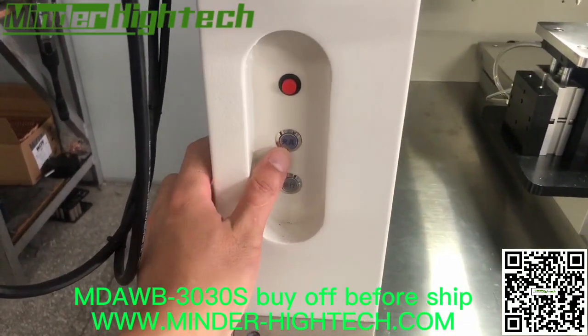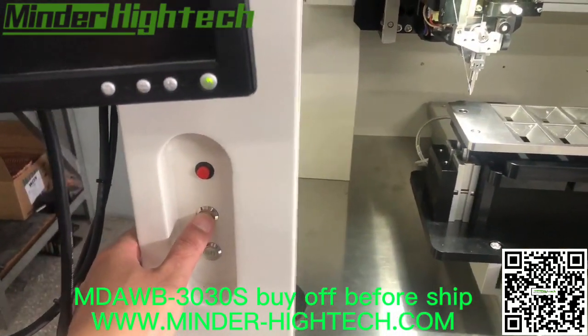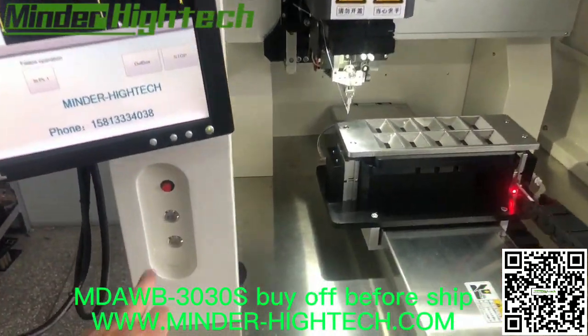This is the clamper — the words are a little Chinese, we will change it to English later. Press here and the cylinder goes down. Right now we do not connect to the air source.